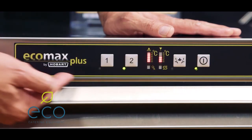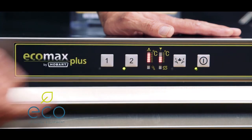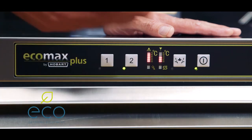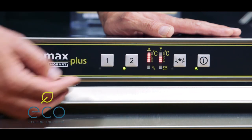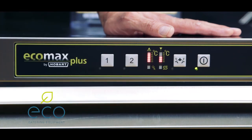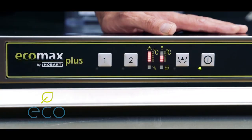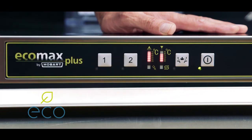Once it's full, the light will go steady, the temperatures will show, and it will revert to cycle two. You can then choose between cycle one or cycle two, whichever you want. The light will flash again once you start the cycle — you can see the lights flashing, which tells you the cycle has started and it will continue to flash until the cycle is finished.